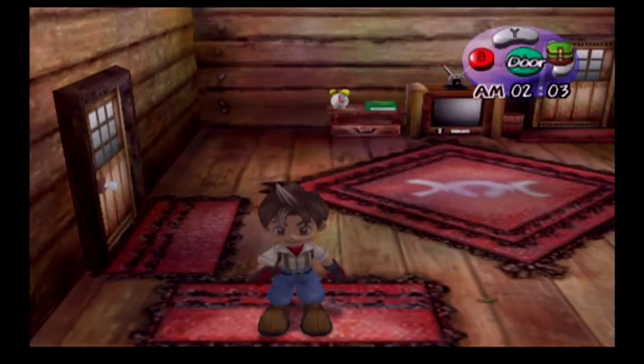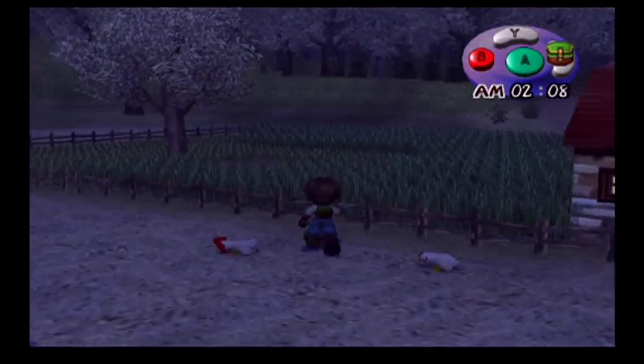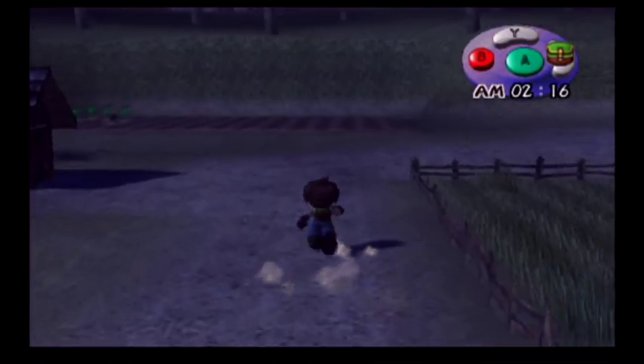Welcome back everyone, it's StrayFay here with another episode of Harvest Spoon: A Wonderful Life. It's spring day one of year two, chapter four. I'm just admiring the green pasture — it's not dead.